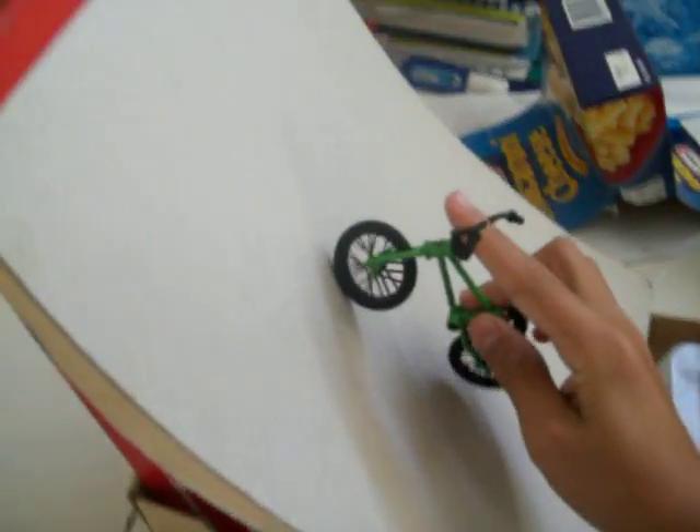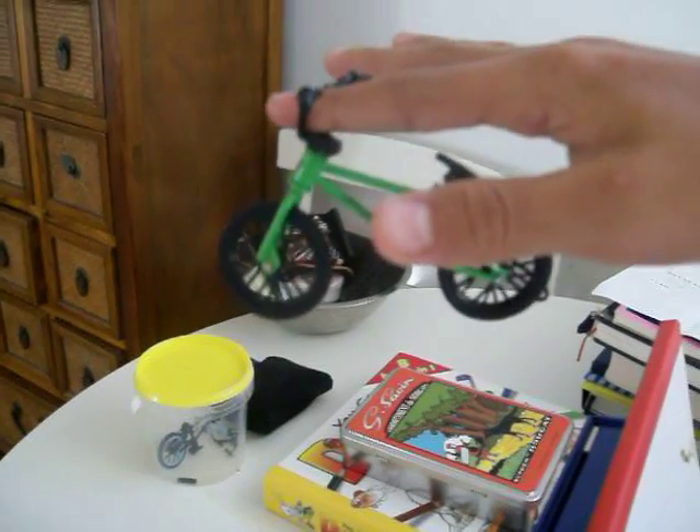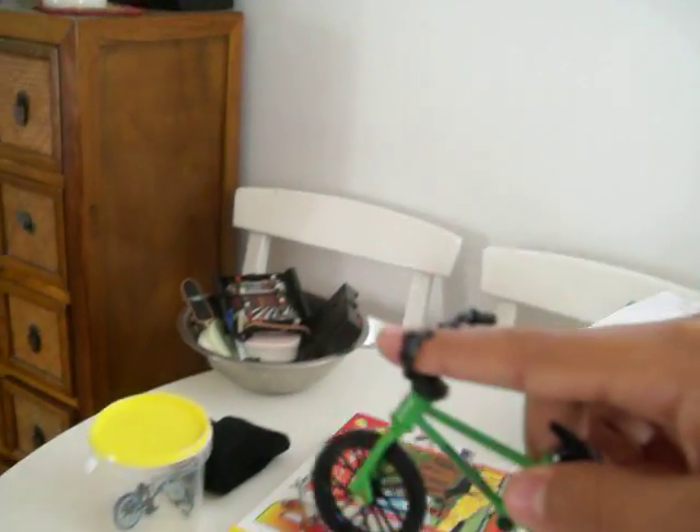So the first one is the tail whip. I'll do the tail whip first. So first, go up the ramp — you don't need a ramp — and you have to like let go, and twist it around, like not really twist, like move it around, and grab it again, and then go onto the floor.